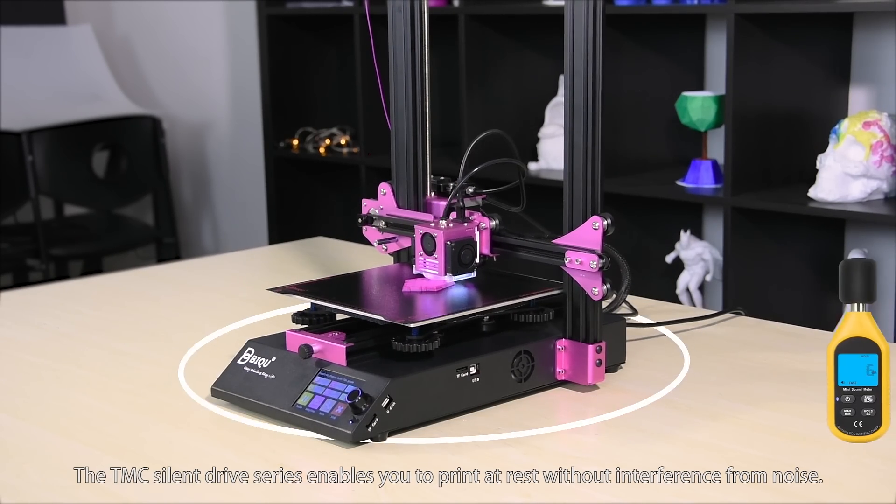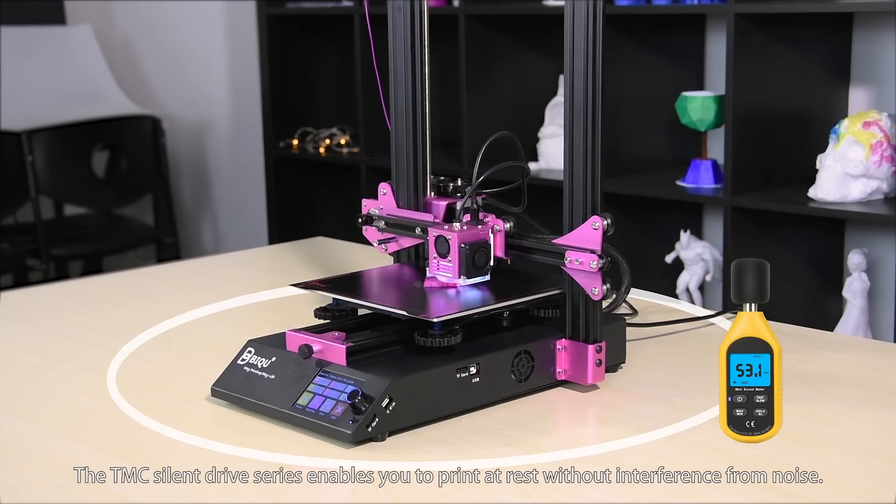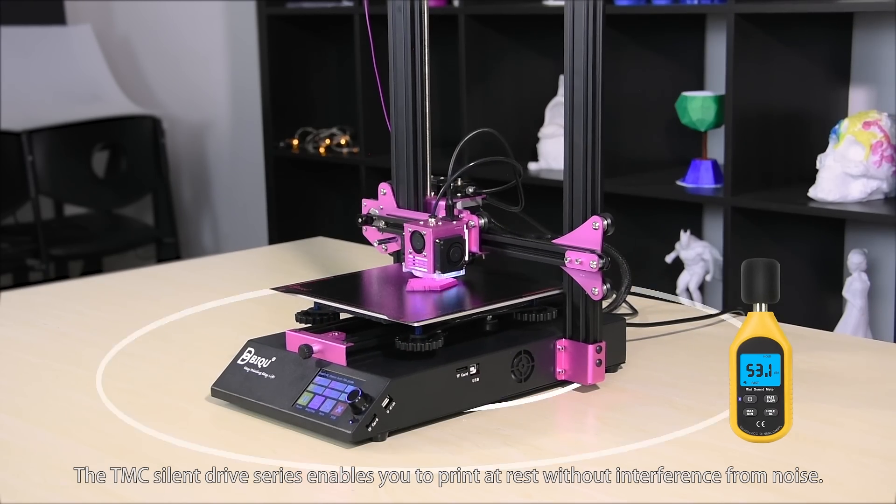The X and Z-axis limit switch positions have been optimized to hide the wires and avoid clutter. The TMC silent driver series enables you to print quietly without interference from noise.